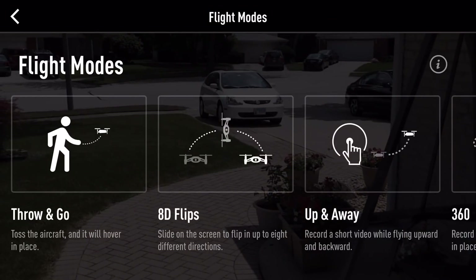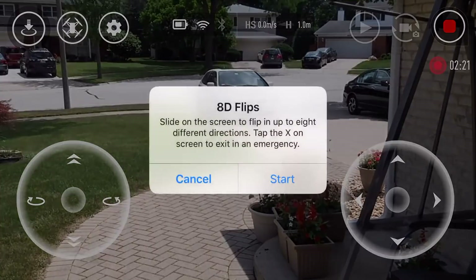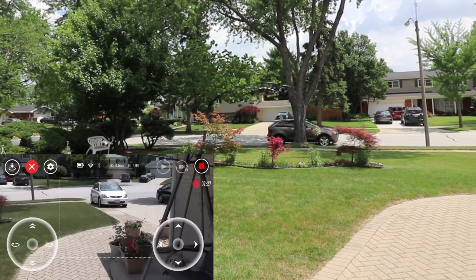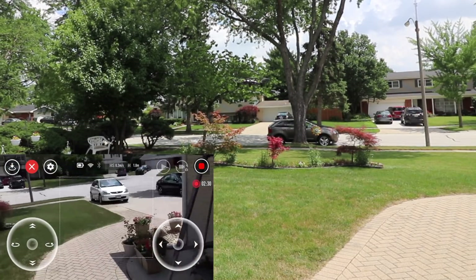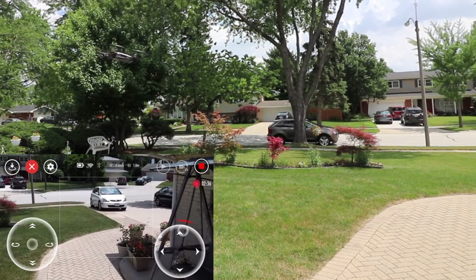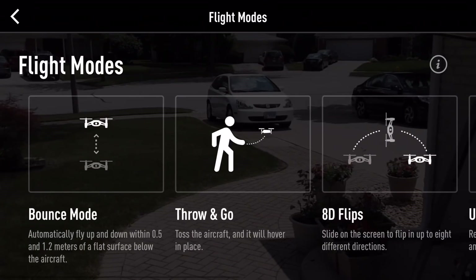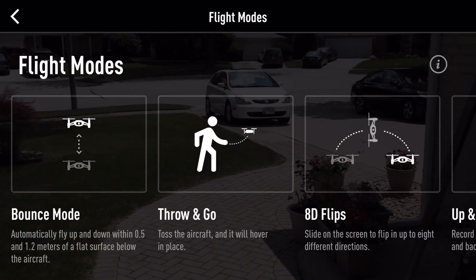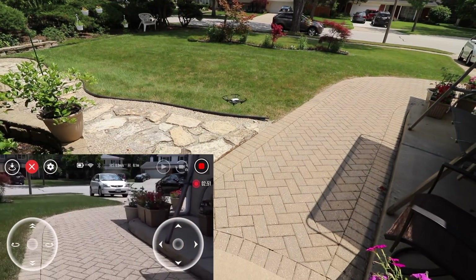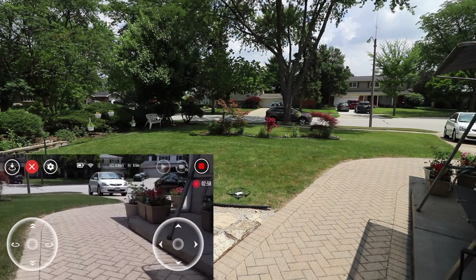There are a few other things here — we can do flips, up-up-and-away, 360, circle, balance mode, and a lot of different things. Let's try a 3D flip — look at that flip! All I do is put my finger in the middle of the square and spin it in the direction I want to go — backflip, front flip, etc. That's a very nice feature and makes it really easy to do tricks. Here's balance mode — this will actually balance itself from the ground. If I hit start, it'll go towards the ground and balance itself. Look at that — that's some cool stuff, very different and very unique.